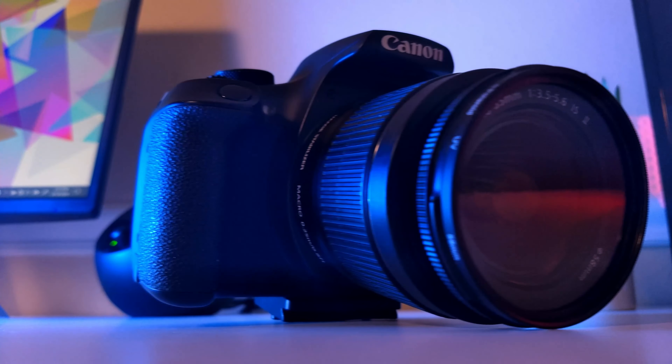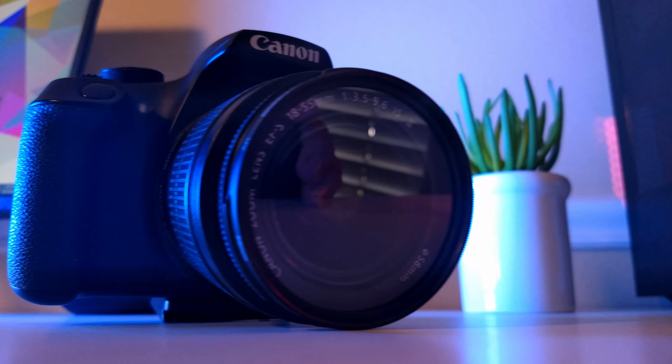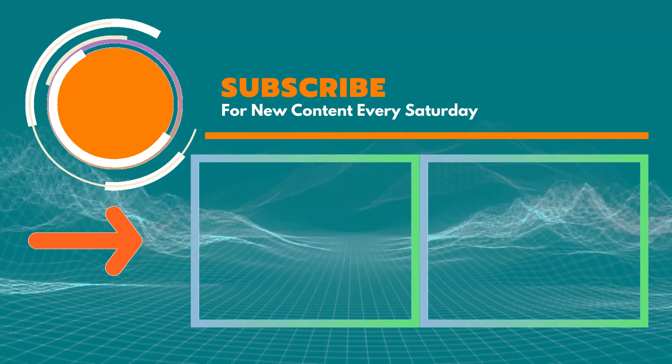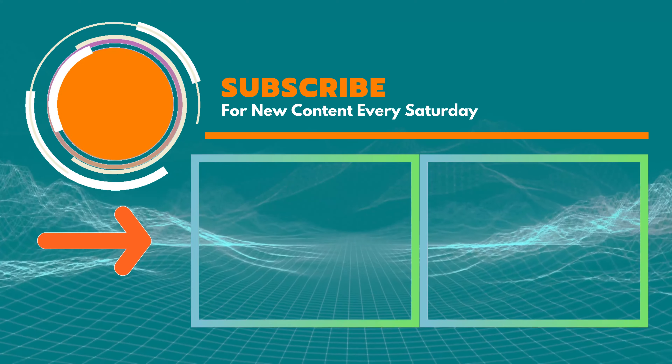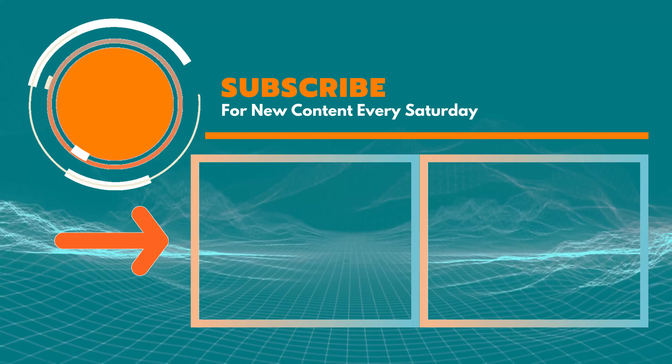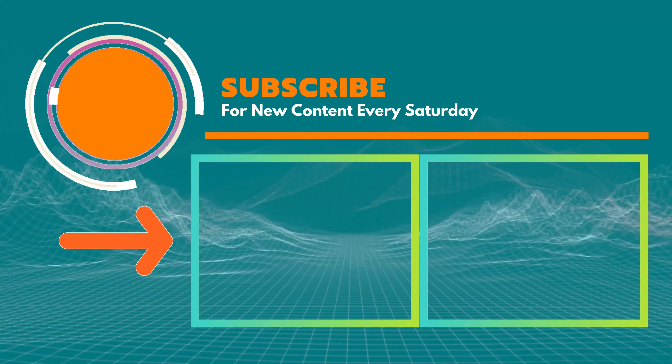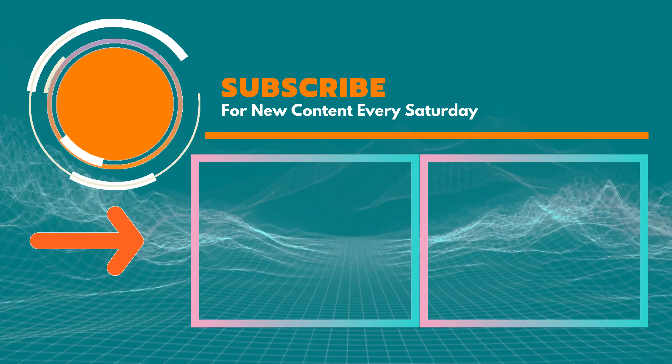Next week I'll be going over the best DSLR and mirrorless cameras for stop motion, so if you don't want to miss out, you can subscribe by hitting the logo. If you want to take your stop motion skills to the next level, check out one of these tutorials on the screen. That's all for now, and I'll see you next time on Learning Curve Tech.